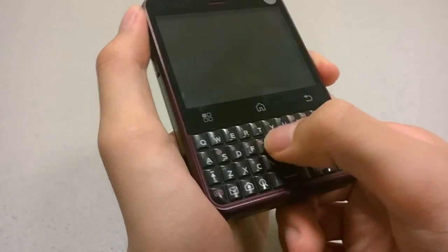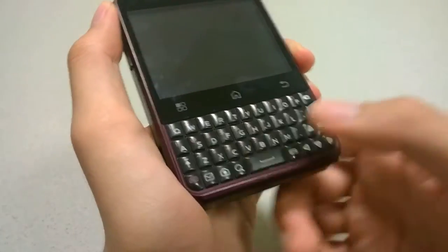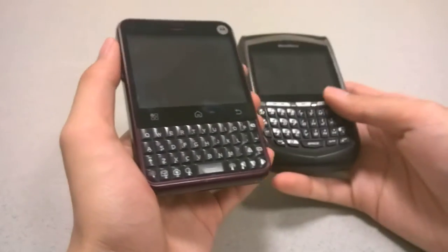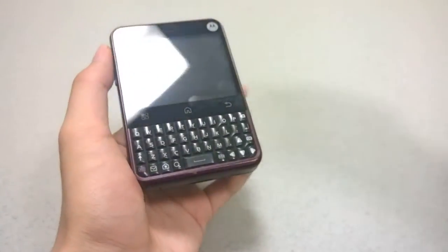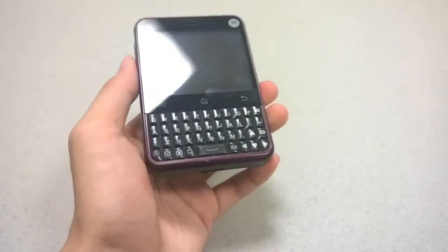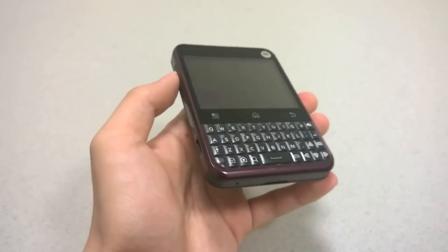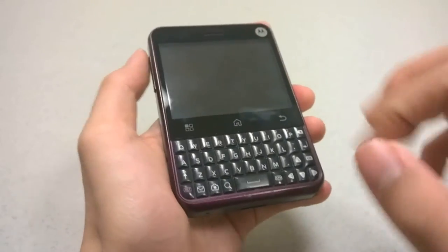The keys themselves are very tactile — they're dome keys and easy to press, and they're actually quite large. Comparing it next to an older BlackBerry, you can see the keys are decently spaced, and next to a modern-day smartphone you get a sense of the size. It is quite a wide-looking phone because of this unique form factor.